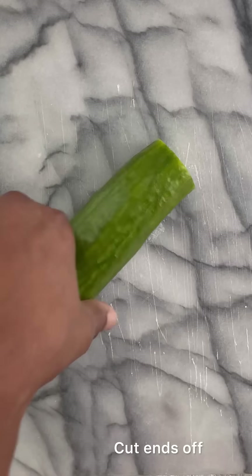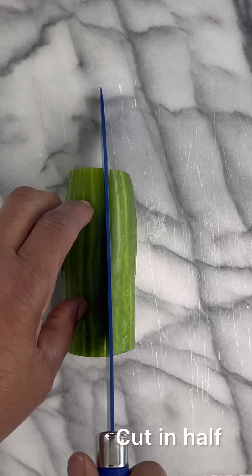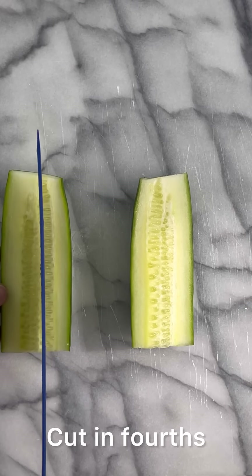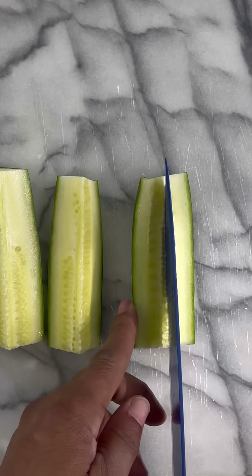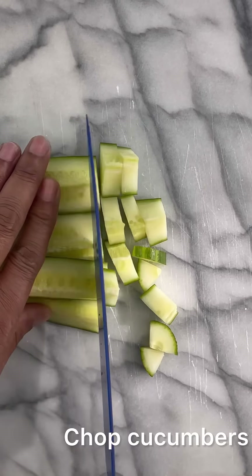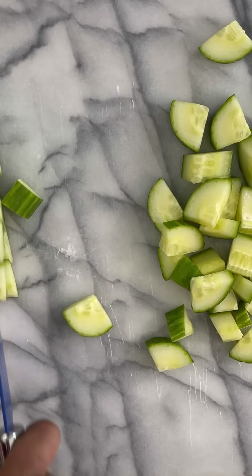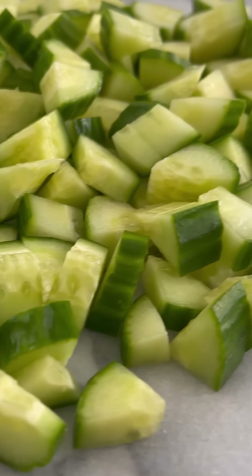We're going to cut the ends off first. Next, we're going to cut the cucumber in half, then cut it in fourths, and then begin cutting the cucumber into small bite-sized pieces. Once we get our cucumbers cut in bite-sized pieces, we're going to add them to our favorite salad bowl.